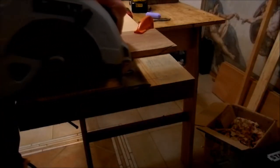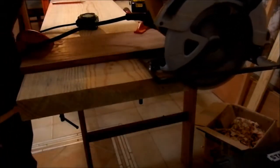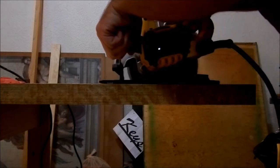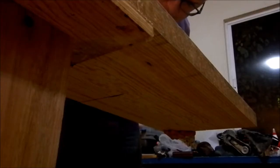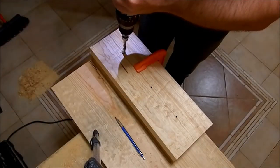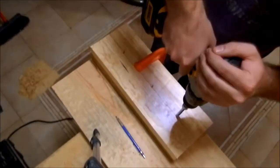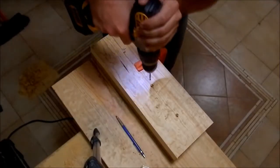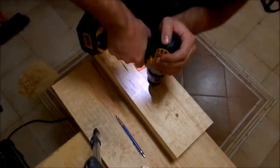I'm cutting the edge of the board square. Then I cut the bases for the sides. Here I'm using my pocket hole drill to make holes for the screws, which connect the bottom of the base to the sides. I'm also pre-drilling the hole completely.